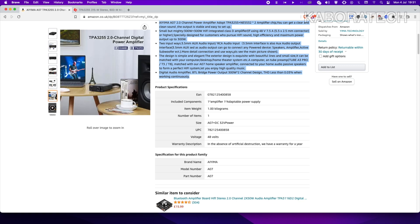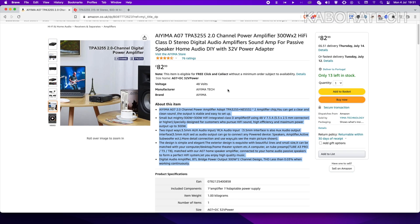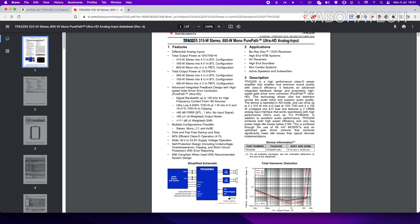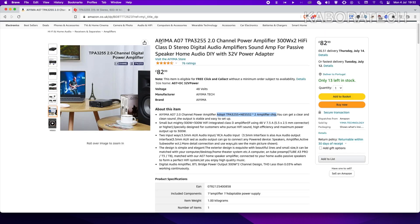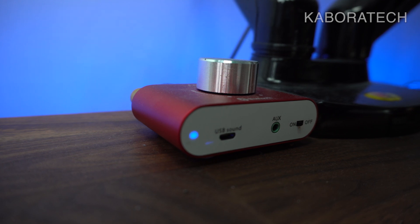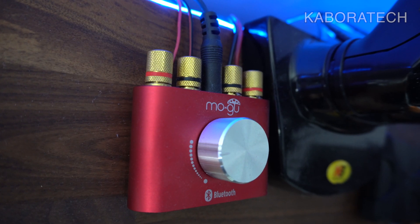The amplifier uses the TPA3255 and NE5532 chips. If you know something about components, you know this chip is really good — all the tests and information about it are really positive. So this is not a fake unit; it's Chinese-made but uses a really good chip.